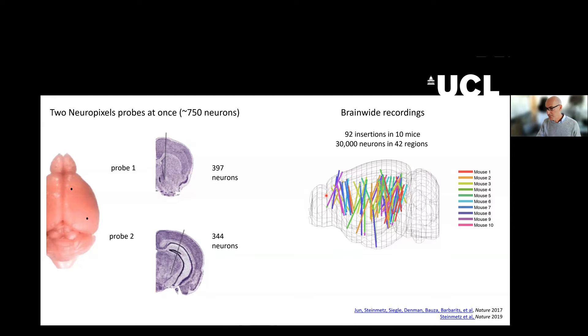And then, of course, with this kind of approach, one can record from multiple animals and combine the results covering a large chunk of brain. In this case, this is a study by Nick Steinmetz in our lab, Nature 2019, where he did 92 Neuropixels insertions in 10 mice and recorded from 30,000 neurons. It's the kind of thing that would have been unthinkable just a few years ago.